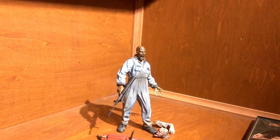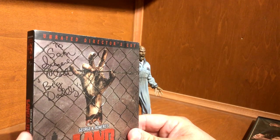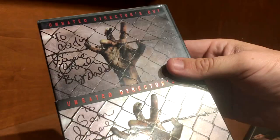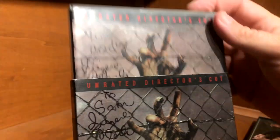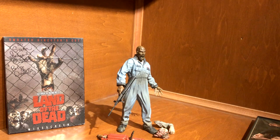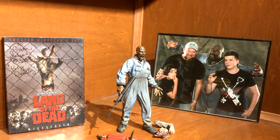So that's our photo op with him — that's our Big Daddy. I have his autograph on my Land of the Dead DVD — let me show it to you. Eugene Clark wrote 'To Sam, Big Daddy' on the sleeve, where Sam is my son, and then on the DVD itself he wrote it to me. He was our first autograph back in 2012 and got us started down that path doing autographs, which keeps us pretty busy.